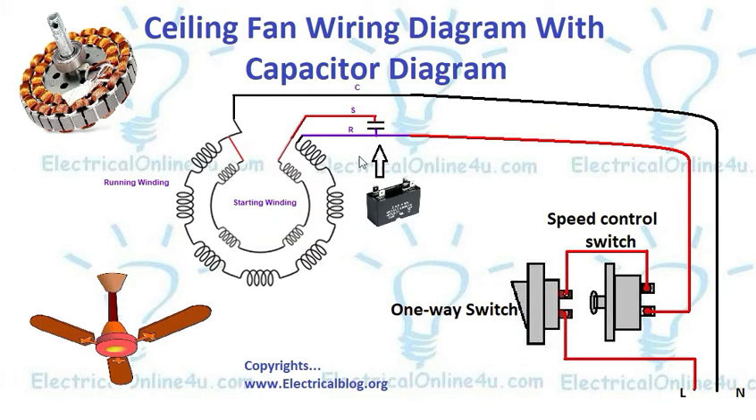First of all, here I have shown the starting winding and running winding — we can also say that this is the main winding and this is the auxiliary winding. The connection between these two windings is called common, and the other side of the starting winding or auxiliary winding is called start, and the other side of the main winding is called run.